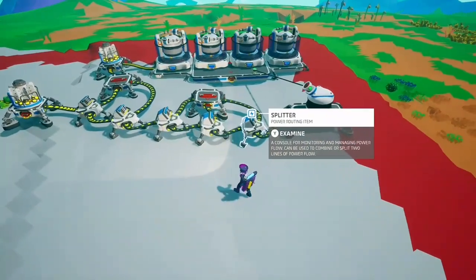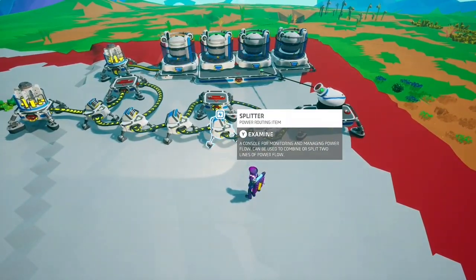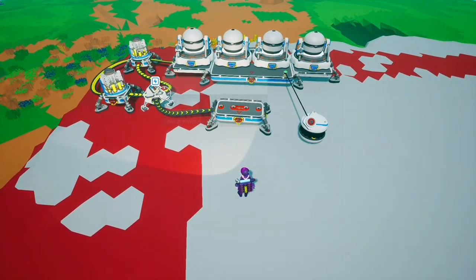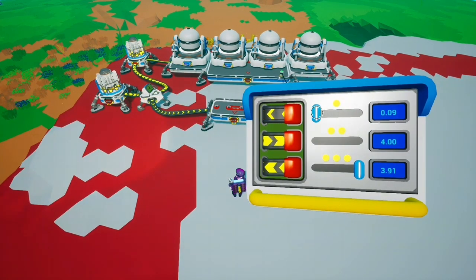Now this is his design — I'm not claiming that I created this. However, I did use his design to create this. This is just one splitter. I've used the splitter to turn the power all the way down to about 0.16 or 0.17.